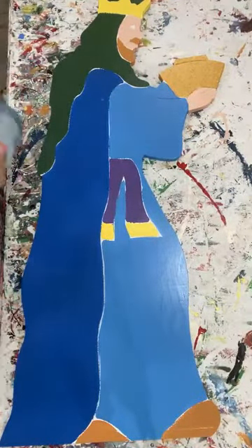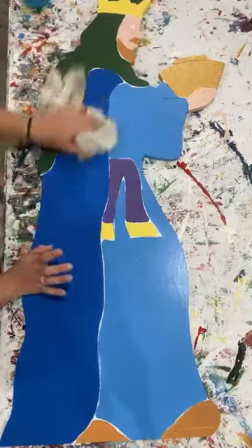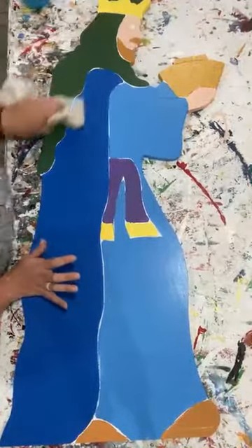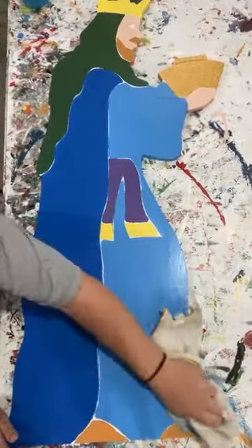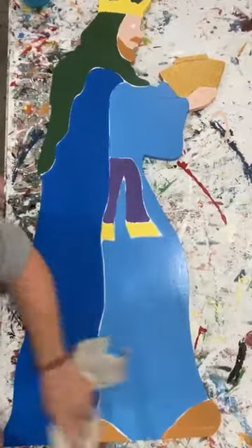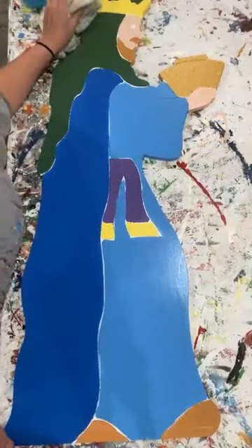I did base coat this last week, so I'm just going to get some Windex on here. The reason I always Windex is because we use exterior house paint. I find that if I have had anything sitting around - sometimes even if it's been sitting around for a couple of hours and I go to paint it - my paint usually separates. So the Windex just prevents me from having to deal with that separation.